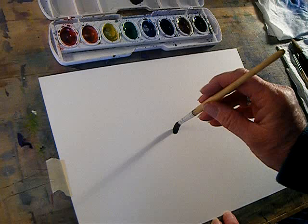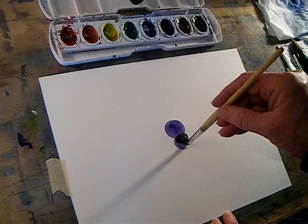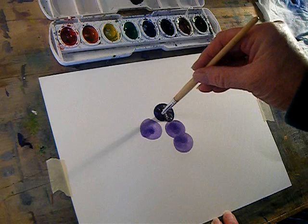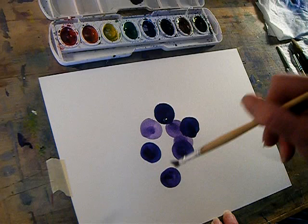You just want to hold the brush perpendicular to the paper and set it down and twirl it. I'll just go kind of fast. Maybe switch out colors a little, put a little bit of blue. Just overlap wherever. You just want to make any kind of composition.